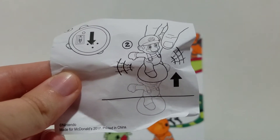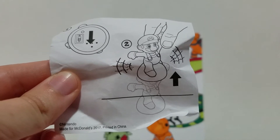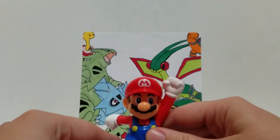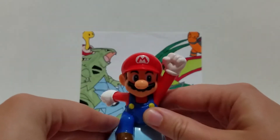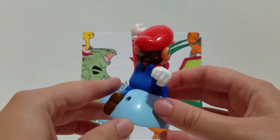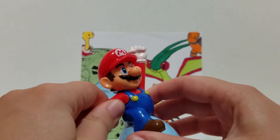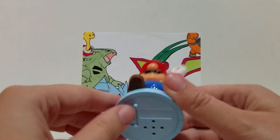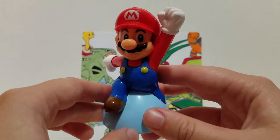So it looks like with most of these toys the idea is to press it down on the ground and then it makes a sound. There's actually a button on the bottom that you can press, so that's why when you put it on the ground it does the noise. It's a pretty fun little figure — it just makes the sound. So I guess that's just the theme of these figures. But here's Mario.